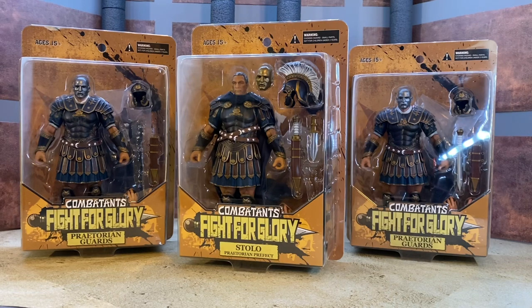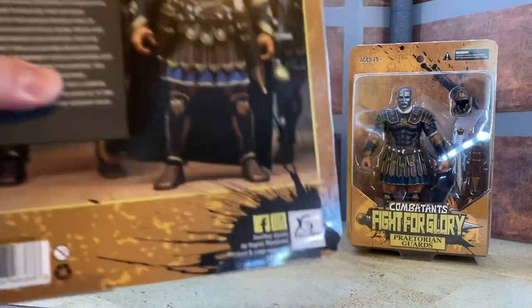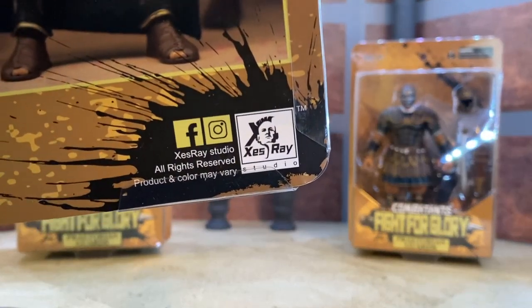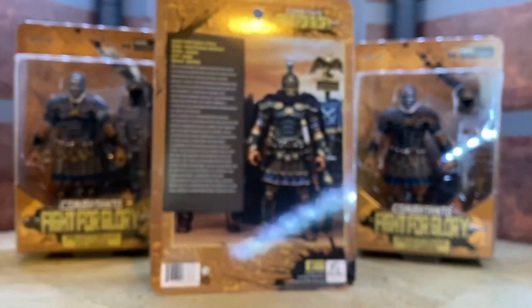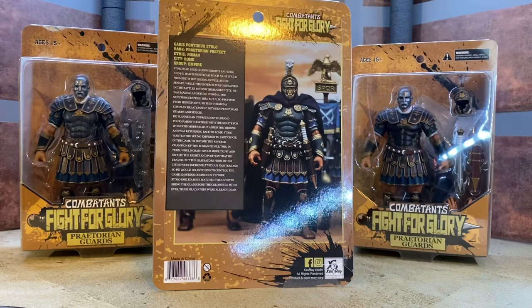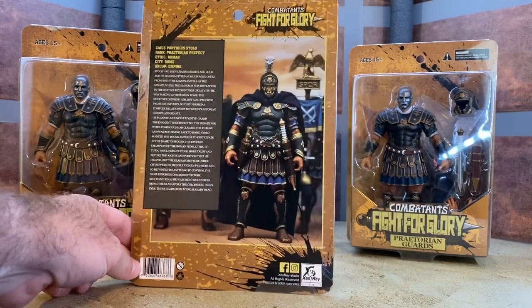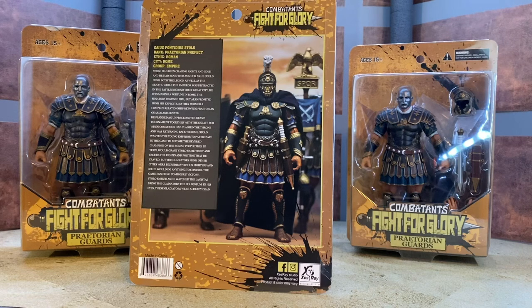These figures are fantastic. They are from Zest Ray Studios - I'll show you the logo. You can check them out on Facebook and Instagram. Here's a look at the back of the package - you can see some really cool product shots with a sunset going on in the background, and a Roman eagle flying on a post.